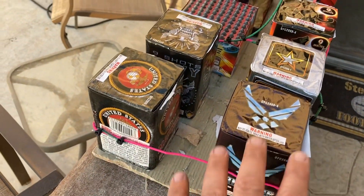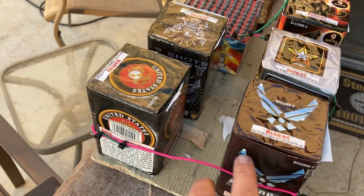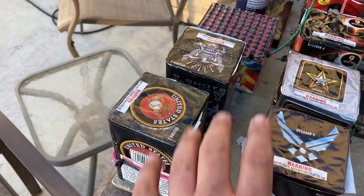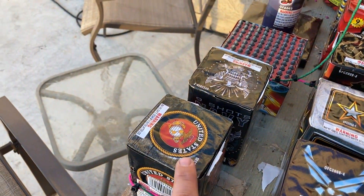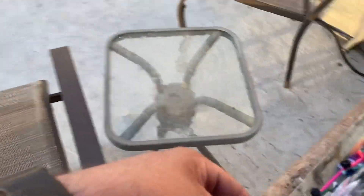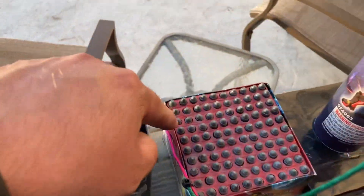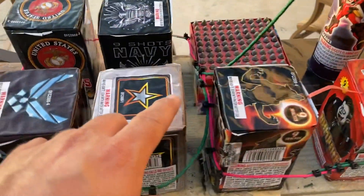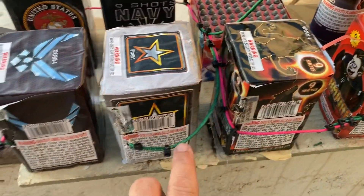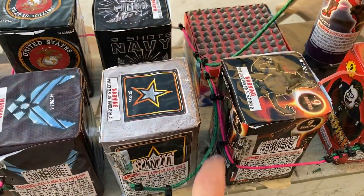I've got the pink perfect fuse — 10 seconds per foot. These are all Outlaw Pyro small cakes. Then there's a United States Marines cake, then it swings around the back and hits the Navy, which then goes into a Saturn Missile by T-Skies, 100 shot. Then it hits an Army cake at the same time — it's still swinging.